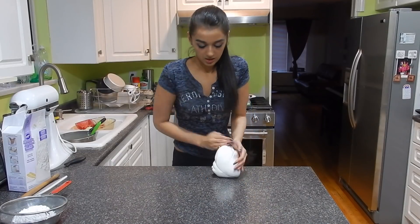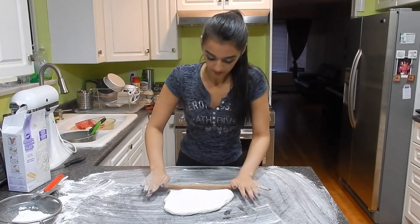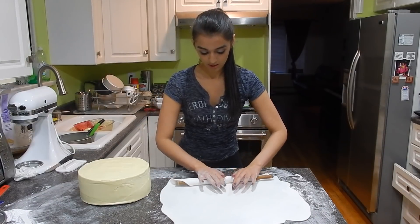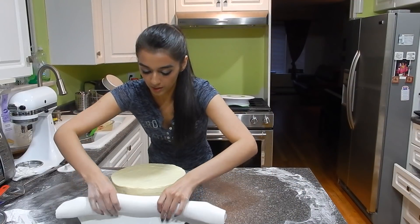Finally it's time to cover the cakes in fondant. I like to roll right on my counter, so I clean it off and put down some icing sugar to make sure the fondant doesn't stick. For this particular cake I covered the top two tiers in white fondant and the bottom one in black fondant.